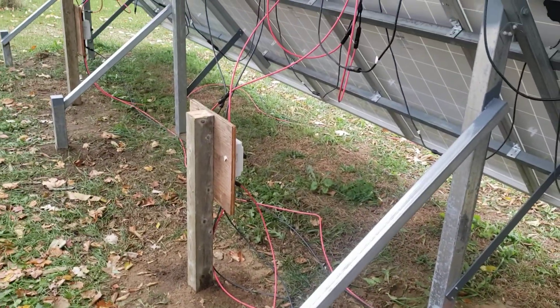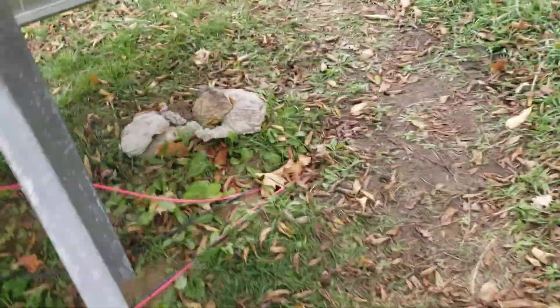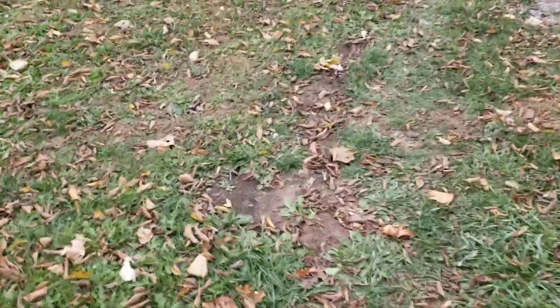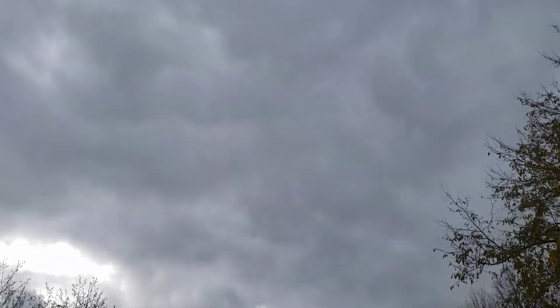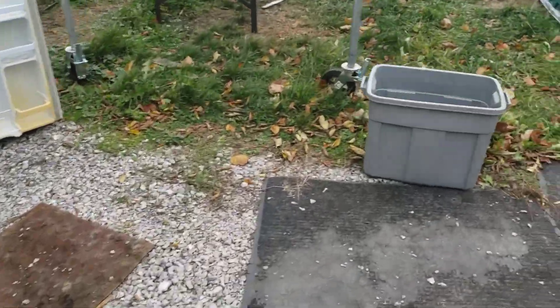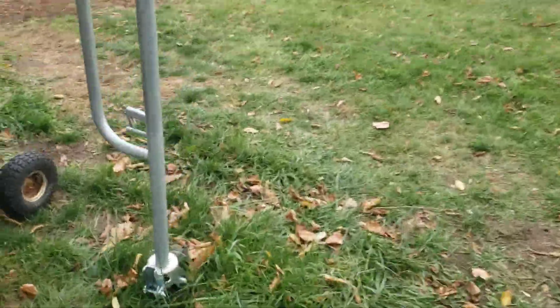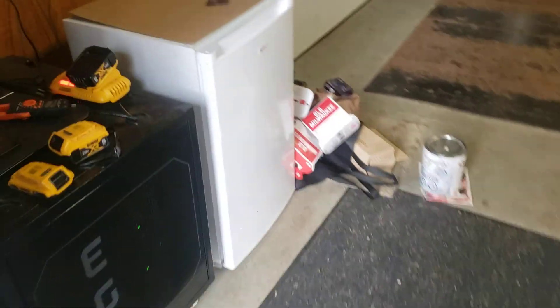It's a rat's nest, a bird's nest, a mess right now — I need to clean this up. I just wanted to try it out and see if it'd work, and it is working. Right now I have everything strung together because yesterday was horrible — a horrible rainy miserable day, about as dark as can be. Even with everything strung together I was only getting about 150 watts, which is basically just holding off the consumption.